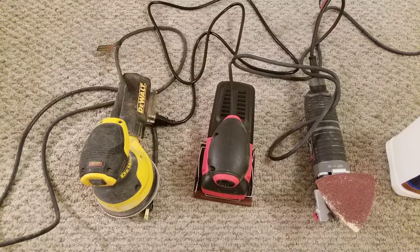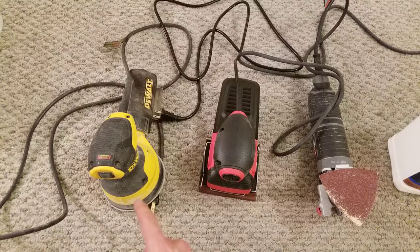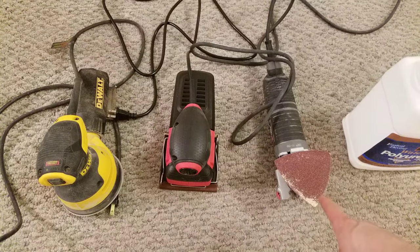For this tutorial, you will need some sort of sander. To do the main sanding on the treads, I'm using a random orbital sander. To get into the corners, I'm using a square palm sander. To get any detailed spots, I'm using an oscillating tool with a sander attachment.